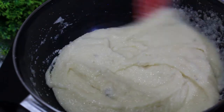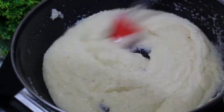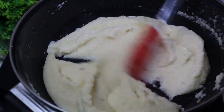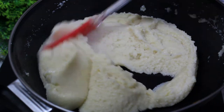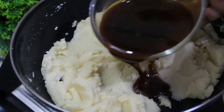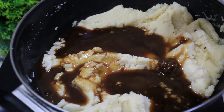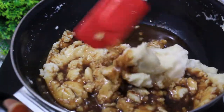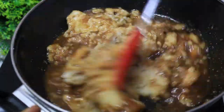Now we are going to make a nice cut. Make it bright and smooth, keep it nice and smooth, make it light and thick, and stir. We will mix it in the same way.